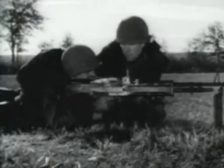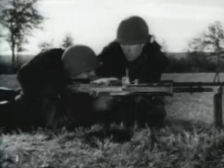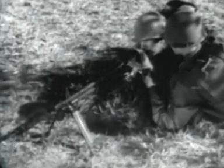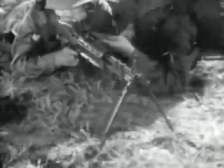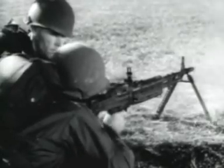This is the machine gun 7.62mm M60. It is an automatic weapon. It is gas operated, air cooled, belt fed and weighs 23 pounds with its organic bipod. This gun has a maximum effective range of 1,100 meters and a muzzle velocity of 2,750 feet per second.